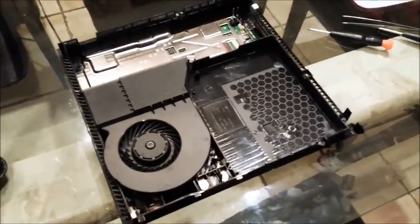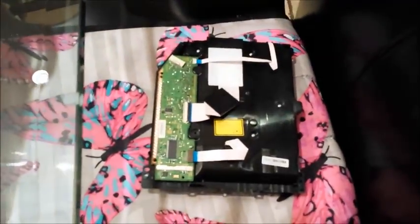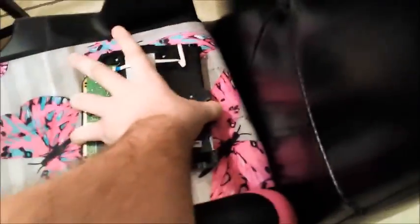Alright, the Blu-ray drive is out. It's right over here. This is what it looks like if anyone is interested — it's just a drive. The disc goes in, goes inside and spins around.